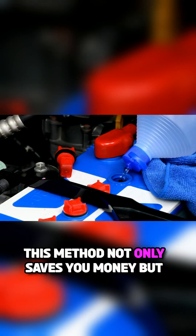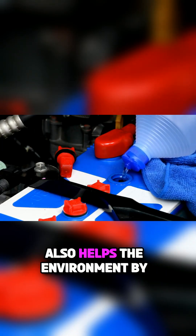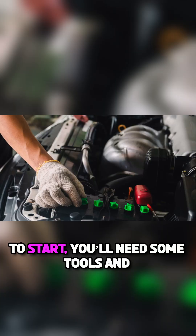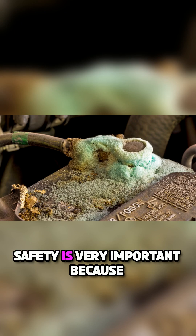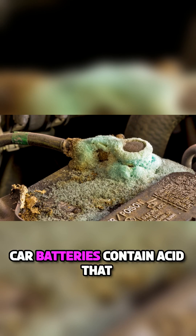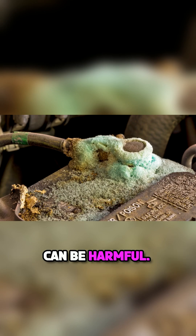This method not only saves you money, but also helps the environment by reducing waste. To start, you'll need some tools and safety gear, like gloves, goggles, and a wrench. Safety is very important because car batteries contain acid that can be harmful.